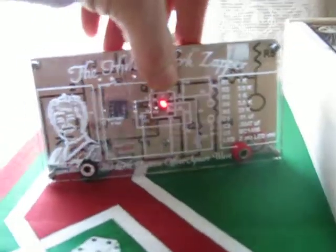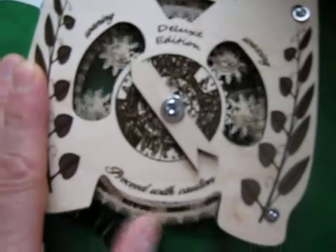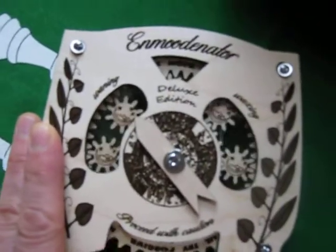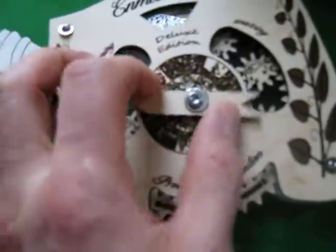And then I created this really cool Hilda Clark Zapper — it's got the Hilda Clark schematic and it's all laser-etched and fancy. And then I got this Moodinator, so you can see if your astrological sign is doing good and dial it up.